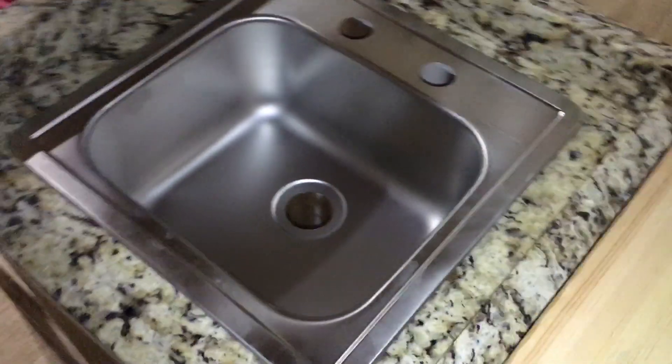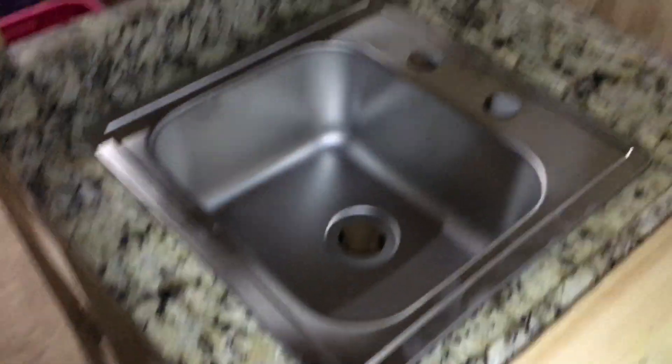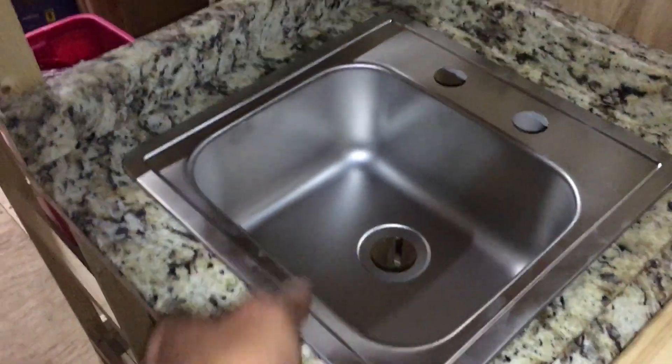I put the bathroom sink in just so we'd have a place to put things, but the plumbing's not hooked up yet. I just didn't get to finishing up this cabinet, so no big deal, not the end of the world.